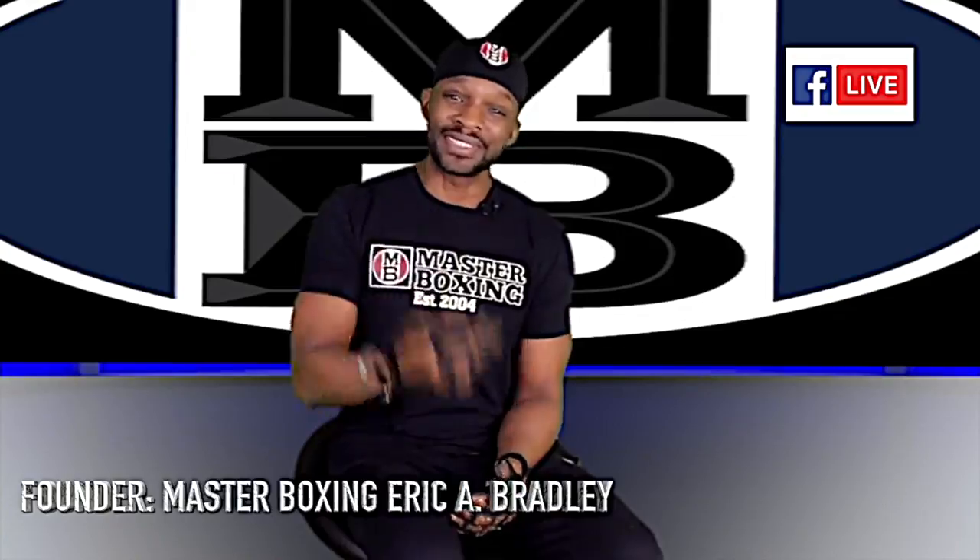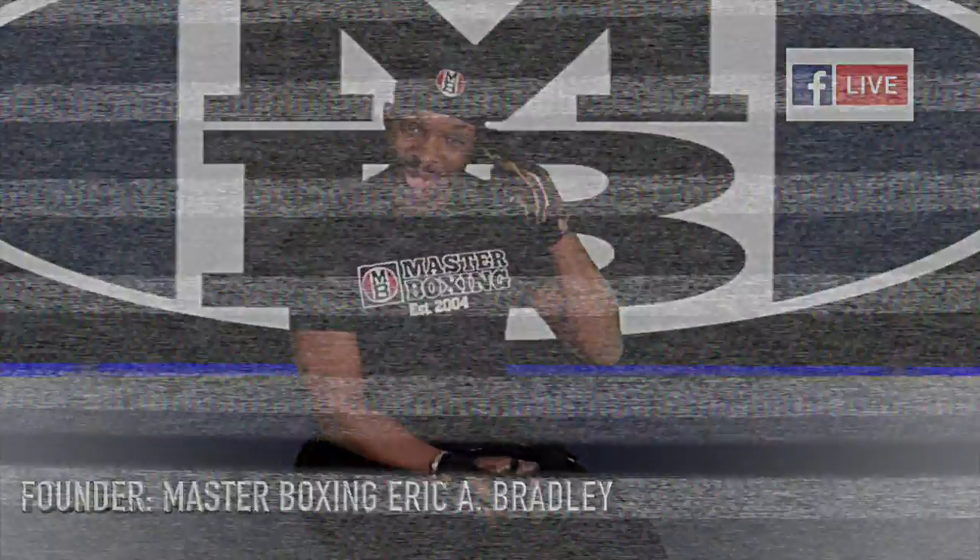Until next time, peace. I'll see you in the winner's circle. So long.